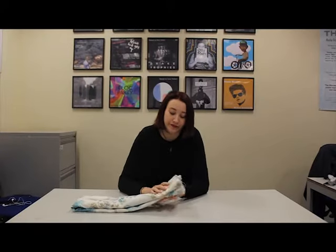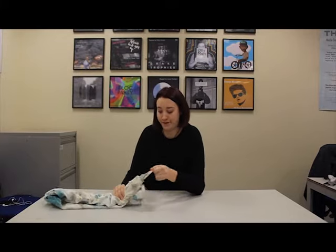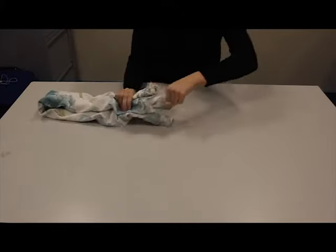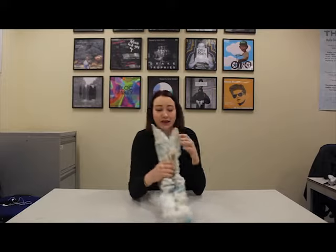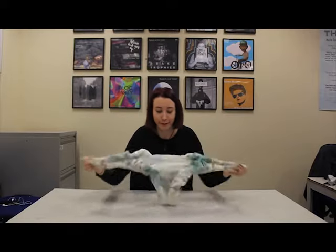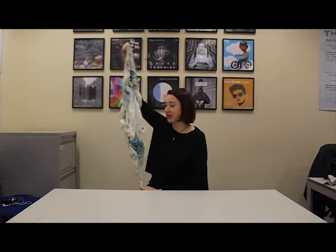And then the next step is to find the edge of the rolls and pull them out. Then you grab the ones opposite each other, not the ones next to, and just pull it. And there you have your ginormous flowery chicken tea towel thing.